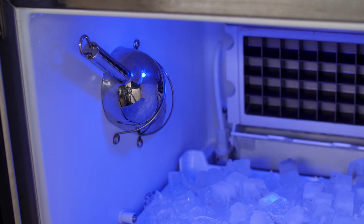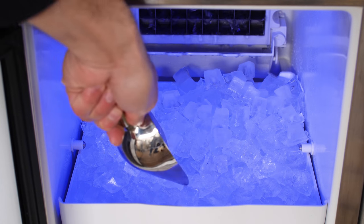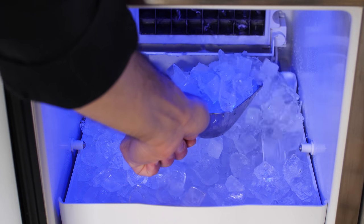The interior of the ice maker has an included stainless steel ice scoop, and the ice bin is illuminated by a cool blue LED light.